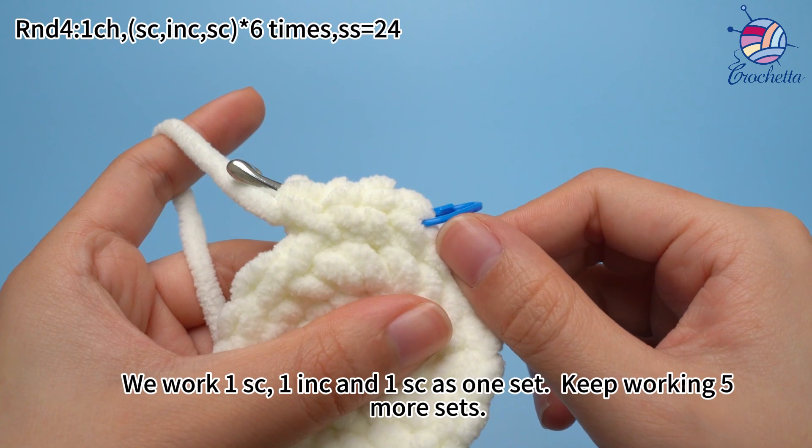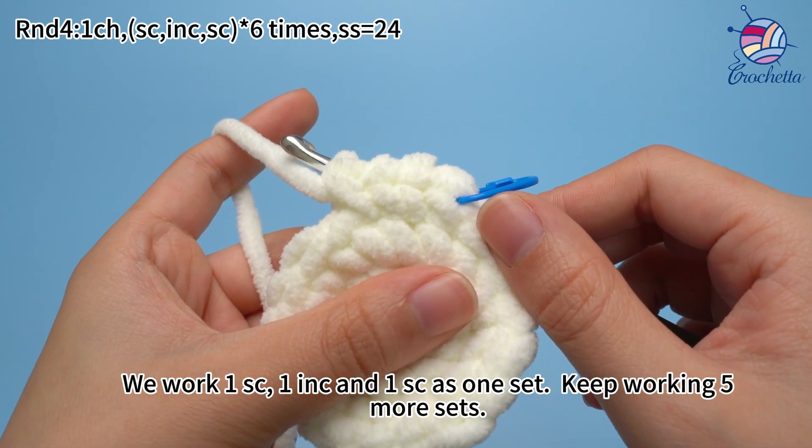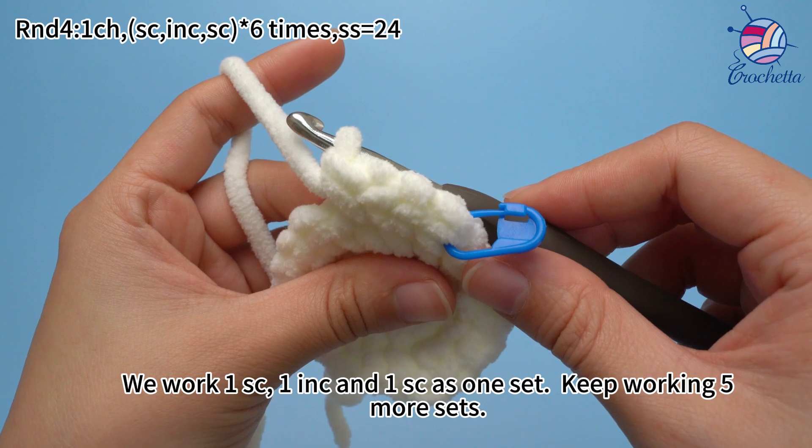Once that is done, we work 1 single crochet, 1 increase, and 1 single crochet as 1 set. Keep working 5 more sets.